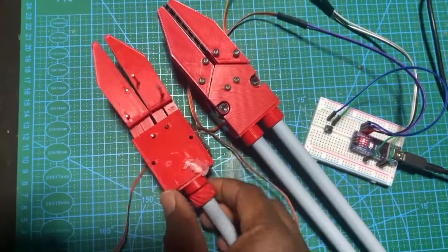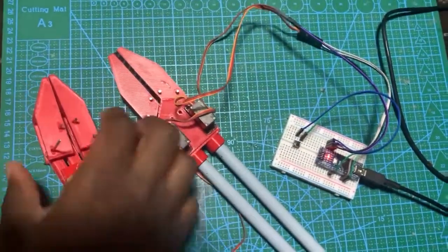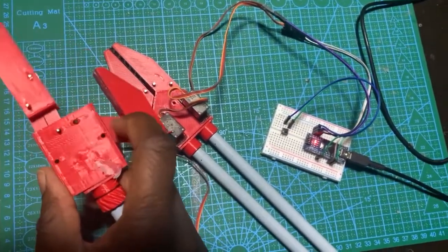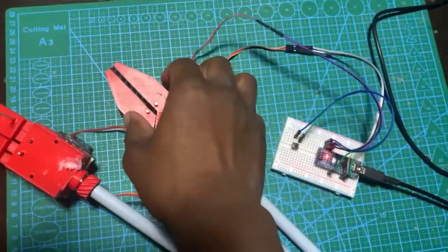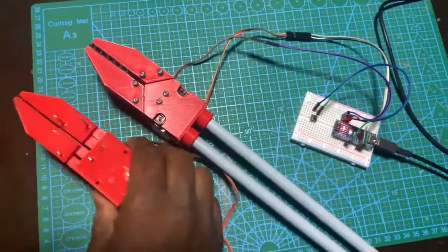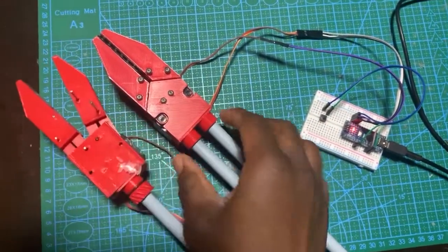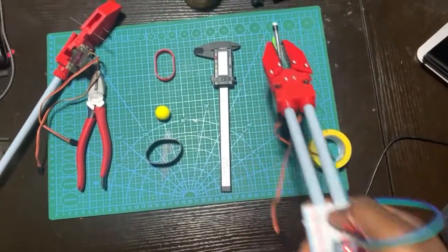It's literally the same setup: two MG90 servos at the bottom, a double hinge — basically two arms here and another arm so they can stay horizontal or perpendicular. Same principle, just a more refined design. I'm using metal rods and popsicle sticks because the measurements fit perfectly.